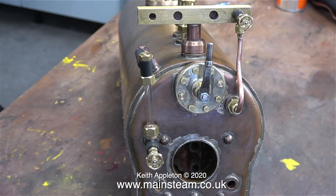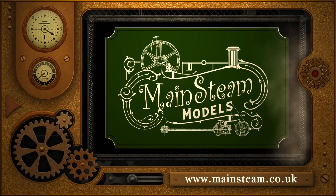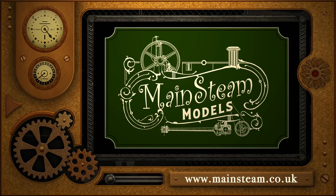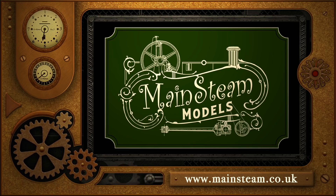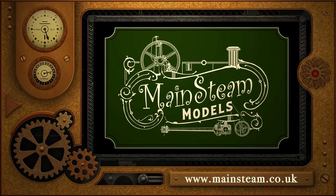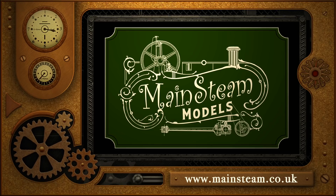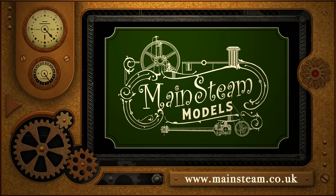And where have I got to now with the Simplex job? Well the top fitting is made and fitted, the water gauge is fitted to the boiler, and the glass is in place. And that's it for this episode. Stay healthy, thanks for watching and I hope you found it useful. Please take the time to visit my main steam models website, click on the section that says video playlists, and by doing that you can find other videos you may like to watch — and by using the playlists you can watch the videos back to back.